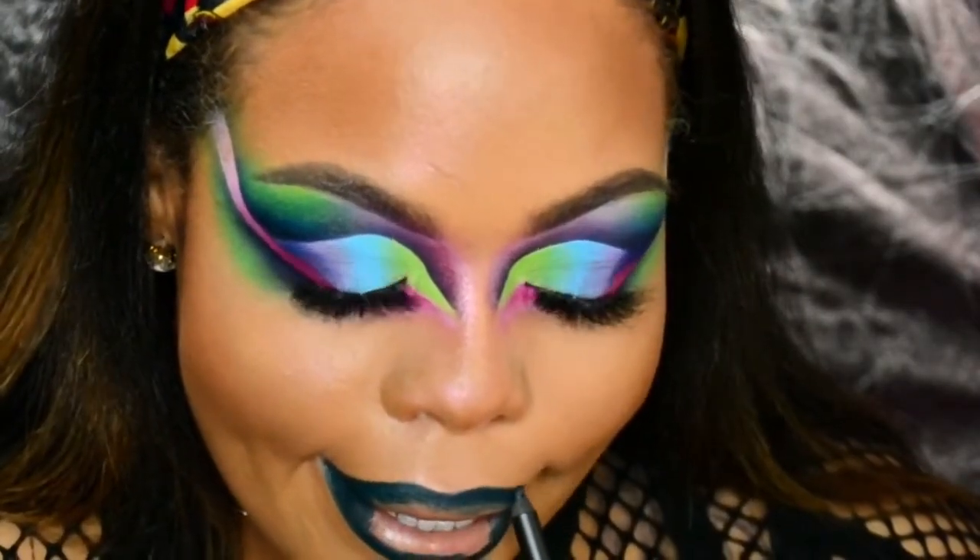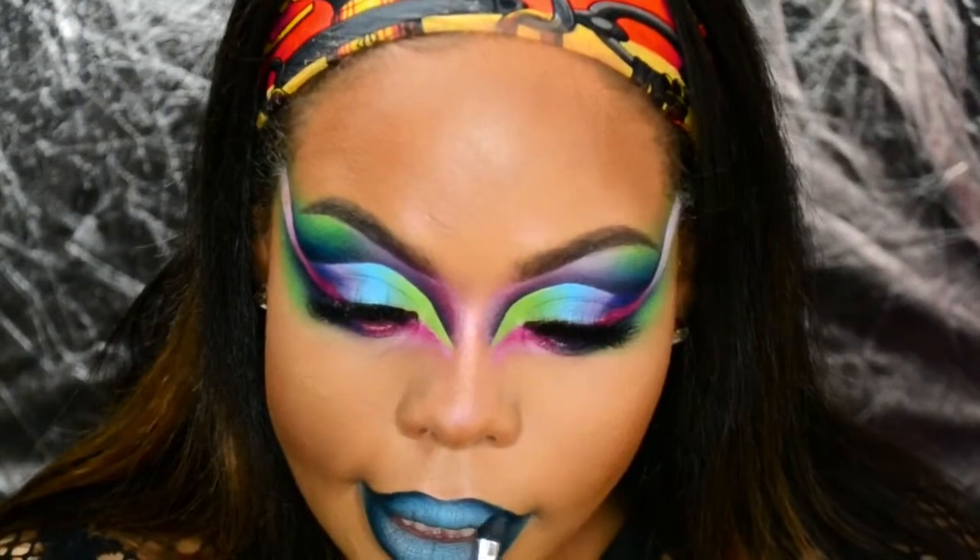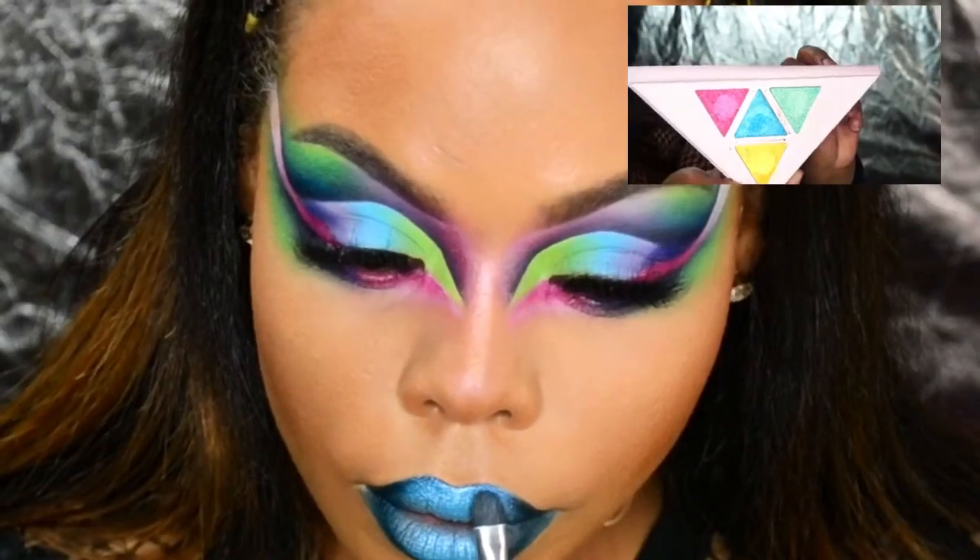For lips I'm using Melt Cosmetics Lip Liner and Latex, and topping it off with Recipe Shimmer Shadow.